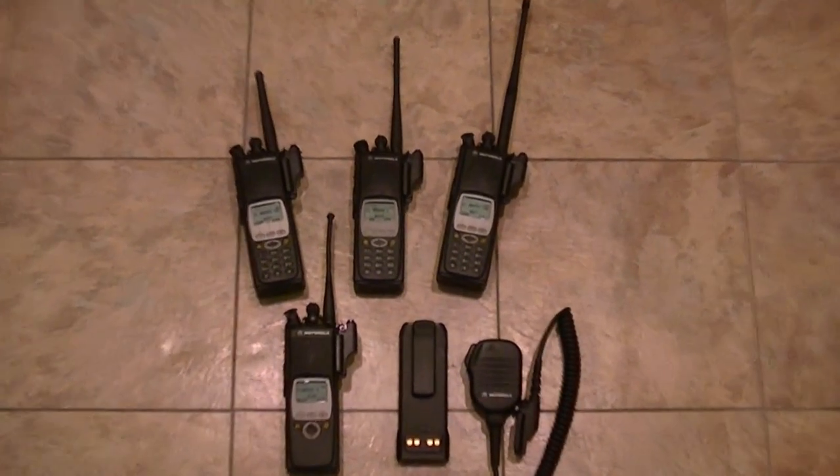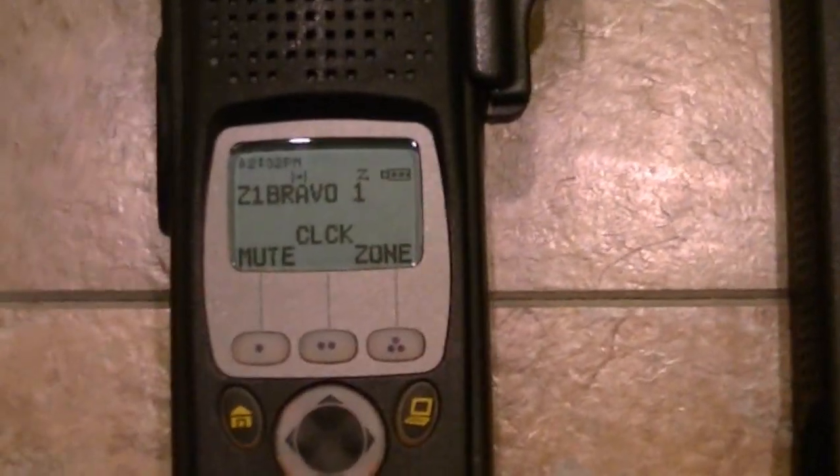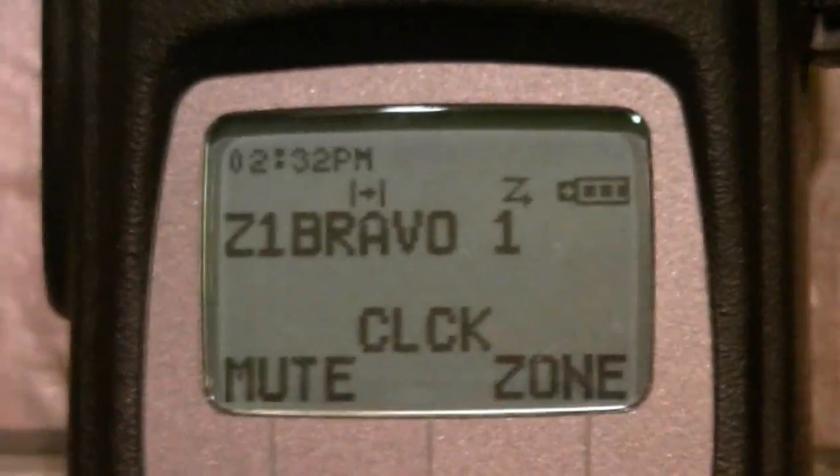Hey guys, what's going on? Just got in my Model 2 XTS 5000 Q-Split. This is a beautiful radio. There's not a mark on the radio — I can't believe it. It's FM approved, intrinsically safe. The screen is virgin on it.